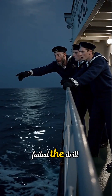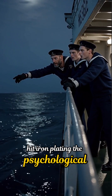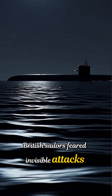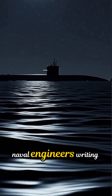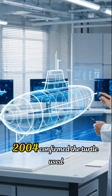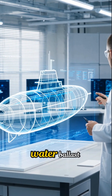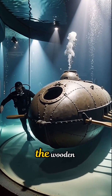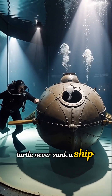Though the attack failed — the drill hit iron plating — the psychological impact was immense. British sailors feared invisible attacks from below. Naval engineers writing in Journal of Maritime Research, 2004, confirmed the Turtle used water ballast tanks, a concept still vital in modern submarines.